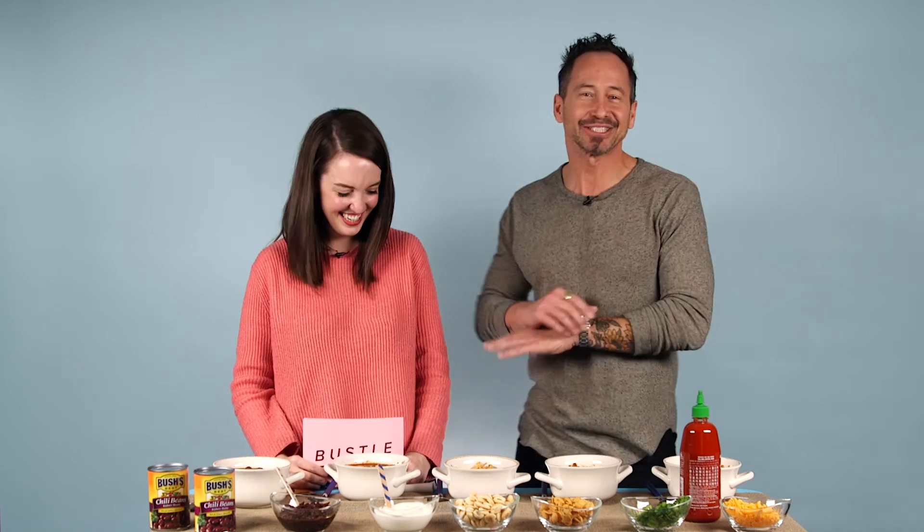A logistical question: how long can I keep chili in the refrigerator before I've got to worry about my leftover situation? Chili gets better every day, which is kind of cool. Definitely several days. But the good news is it will never last that long — you make this chili, it's gone by the time the game's half over. So it's safe to assume you're going to have chili on your Super Bowl menu this year. Guaranteed.